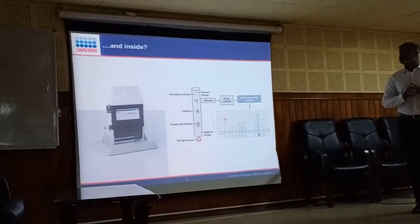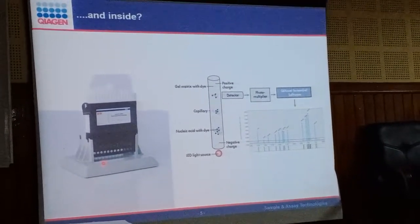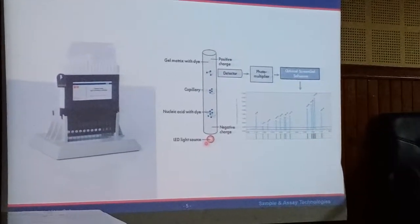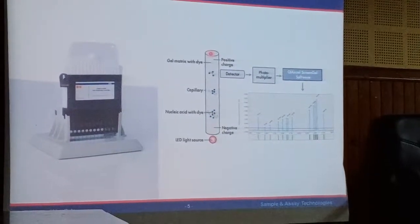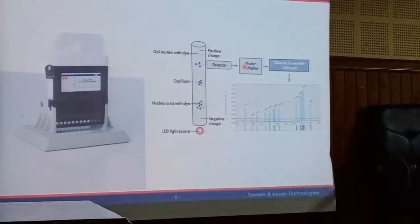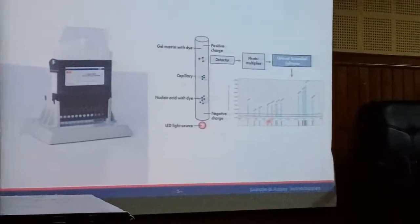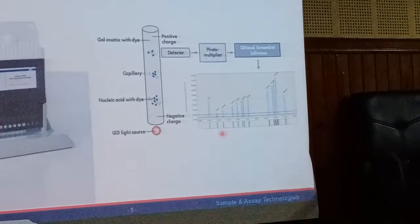This is the cartridge — it's actually a 12-capillary cartridge. The grey colour is the stand, and we have individual capillaries. There is an LED light source at the bottom which illuminates the sample. The sample runs towards the positive electrode, and when it crosses the detector, the signals are amplified in a photomultiplier tube. The screen gel software converts the analog signals to digital, showing you a gel dock image as well as an electropherogram — the vertical image has been displayed horizontally to align with the electropherogram.